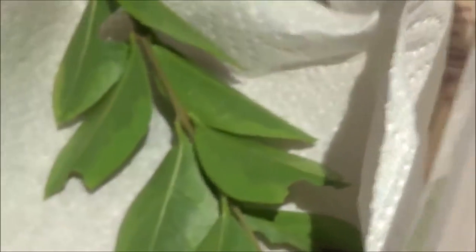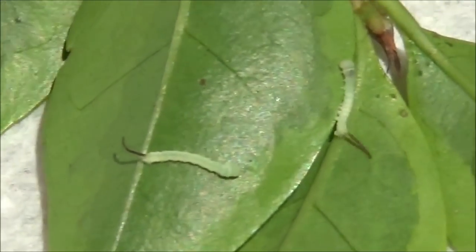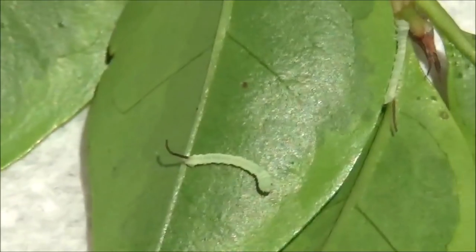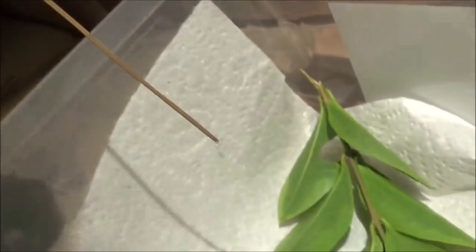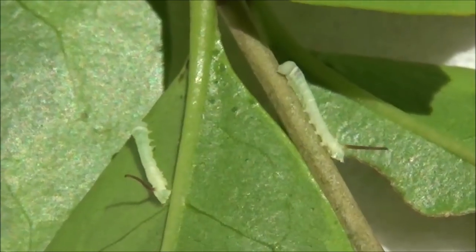I wonder where the first larva is — it should be in here somewhere. They'll probably settle on the leaves in about 24 hours. Straight away after hatching, most caterpillars aren't hungry because they consume a part of their own eggshells, so basically they're born with a full stomach. Three larvae up there — looks good so far.